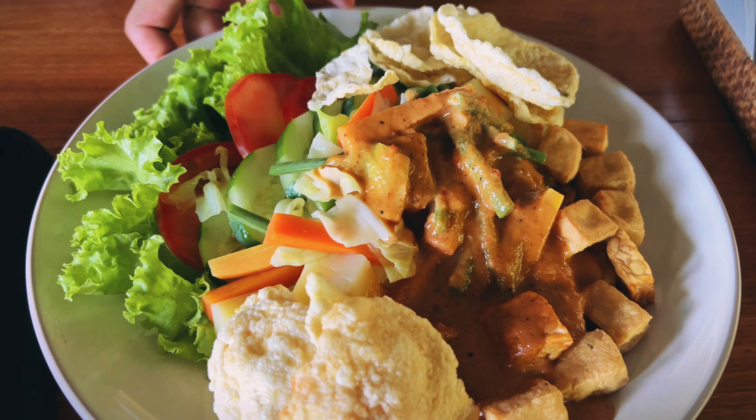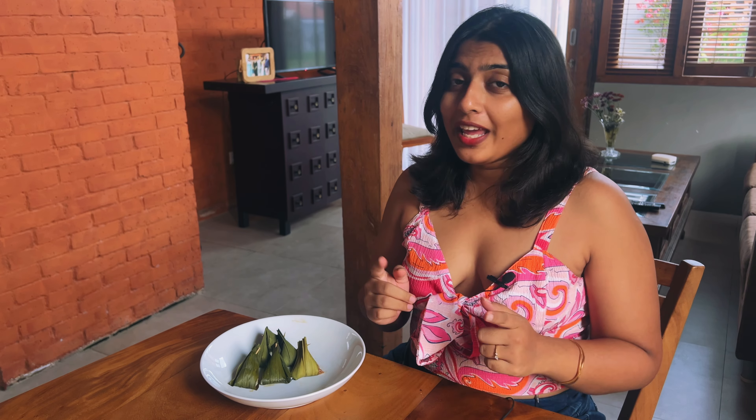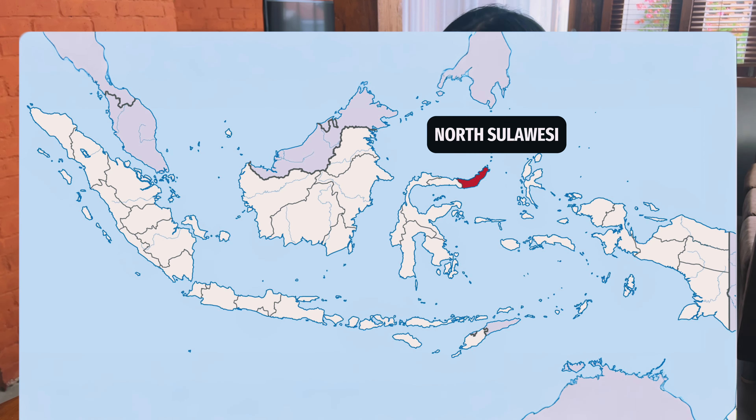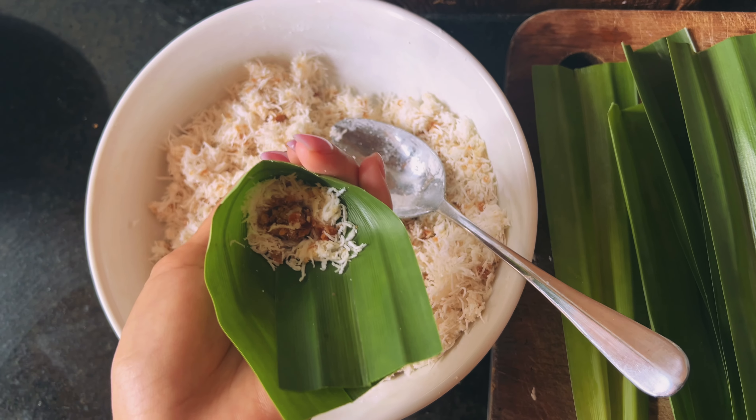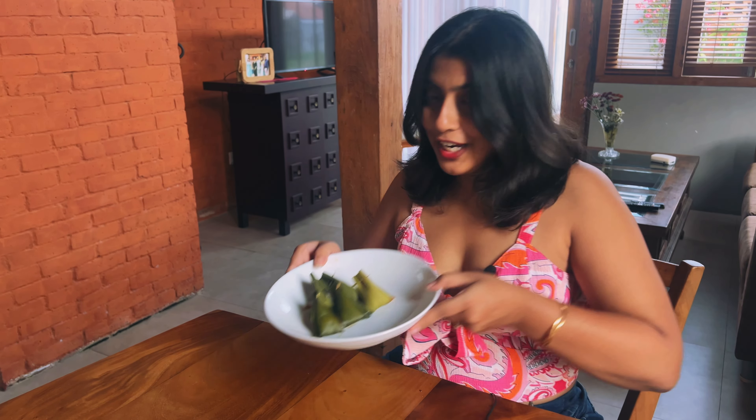There's so much more to Indonesian food than Gado Gado or Nasi Goreng. Indonesia is an archipelago of more than 18,000 islands, and today we are going to dive into the cuisine of one of these islands: North Sulawesi. Our friend Alvin, an amazing cook from the capital city of Manado, will take us through some delicious flavor combinations and fascinating cooking techniques.